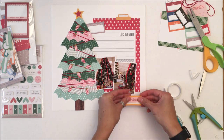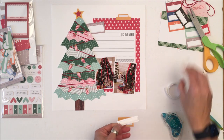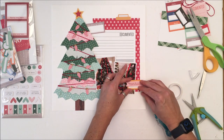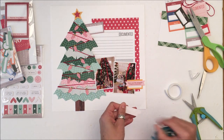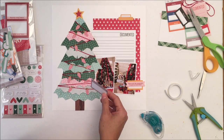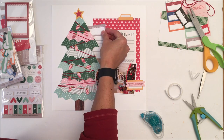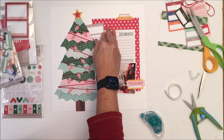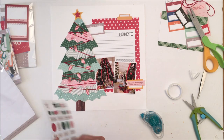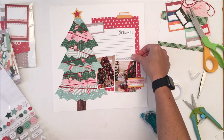I like the way it guides your eye from the tree to the journaling, down through the photos and the title, and then back up to the tree. The important visual parts of that layout — for me this is really about storytelling. Yes, I like the art of scrapbooking, but ultimately I want to make sure I document why or what the occasion is that I have the pictures of.